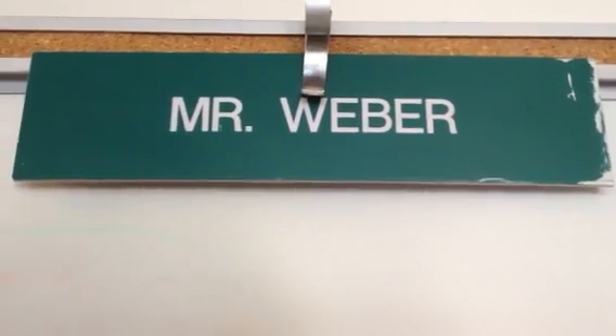Hello everyone, this is Mr. Webber and welcome to my classroom after school. I've got the lights off in my classroom right now with the back door open to that bright sunlight you can see, because I'm going to show you how these UV beads work.